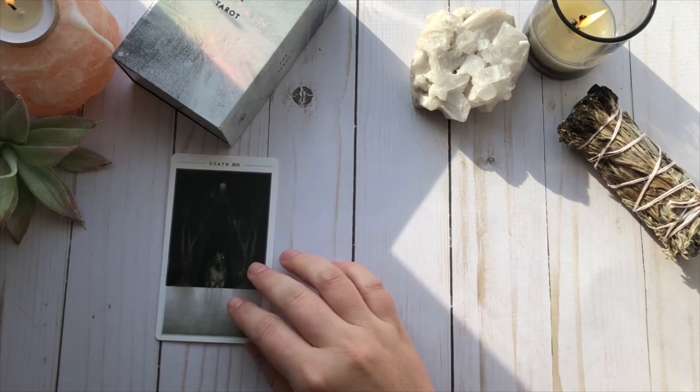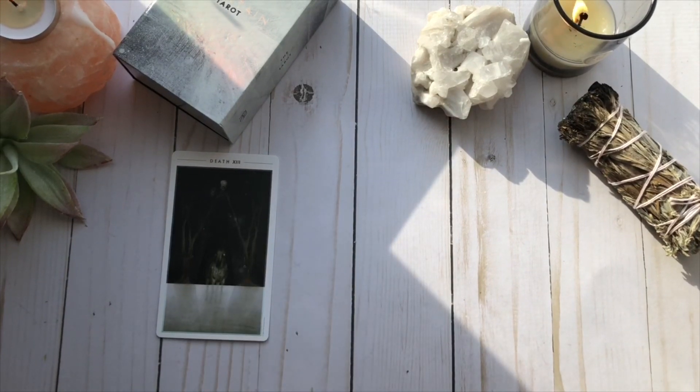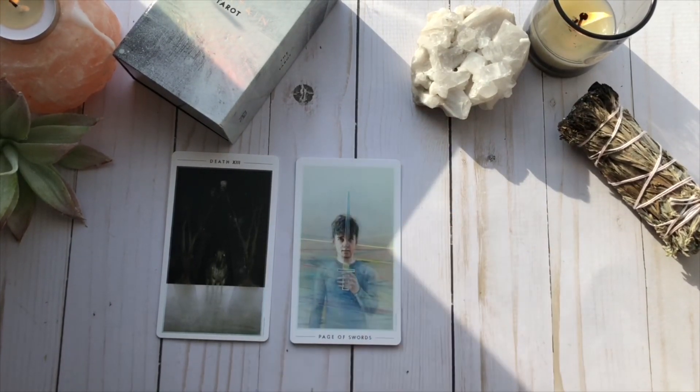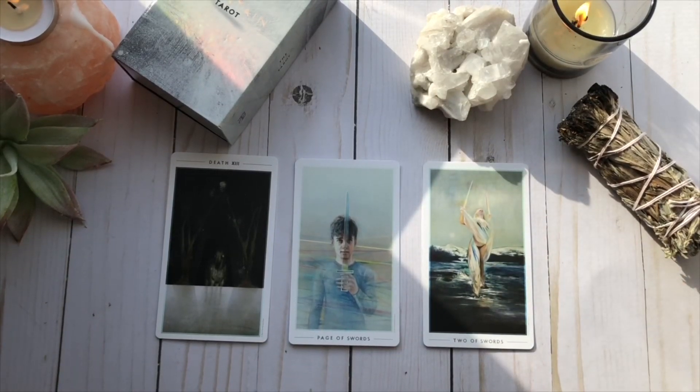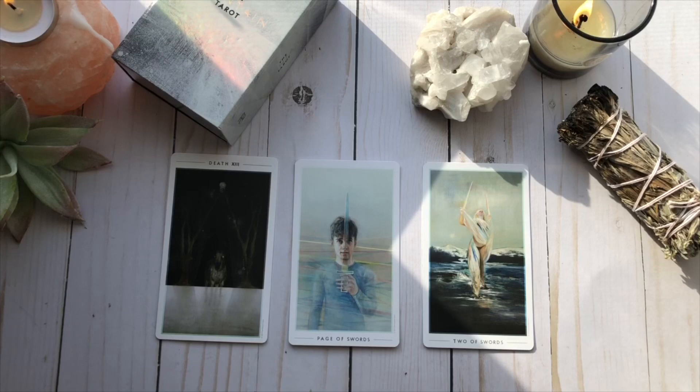Now for my favorite cards of the deck. I break these down into my favorite Major Arcana, my favorite court card, and my favorite minor. My favorite Major Arcana is going to be the Death card, because it seems so familiar to me. The second I saw it, it reminded me of the Thestrals from Harry Potter. If you don't know what those are, I would definitely look them up — it will give you a deeper insight into this Death card.